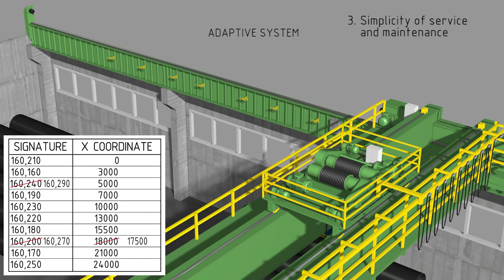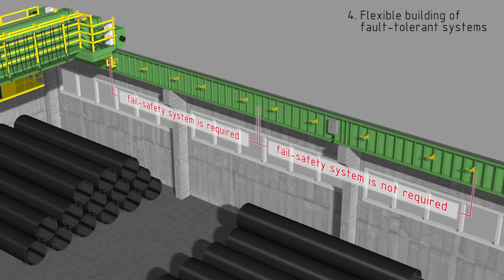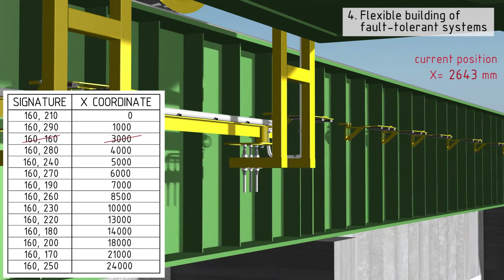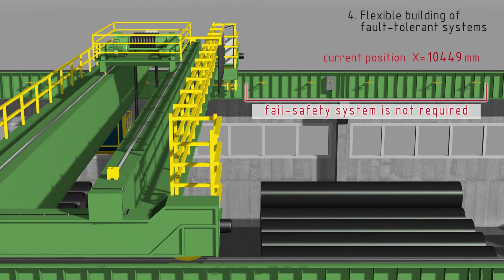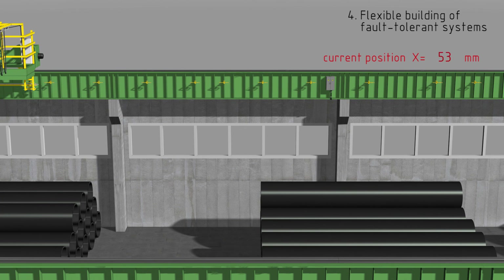Clearly, this is a cost-effective solution. The fourth advantage is flexible building of fault-tolerant systems. In order to ensure fault tolerance of the positioning system, redundant interval markers can be placed in the positioning-critical zones of the workshop. For example, you can place three interval markers along the measurement length of the transducer — then if any of them breaks down, the system can continue positioning and inform the operator about the lost or damaged marker. The remaining zones of the workshop can contain interval markers in the quantity minimally sufficient for positioning. These technological flexibilities save significant sums of money for building fault-tolerant systems.